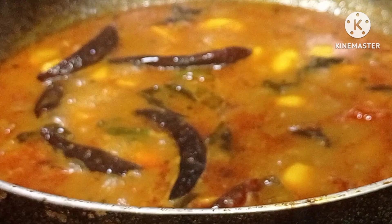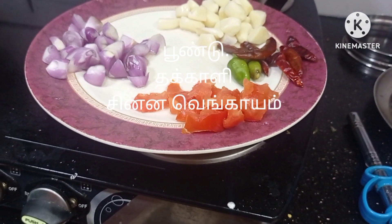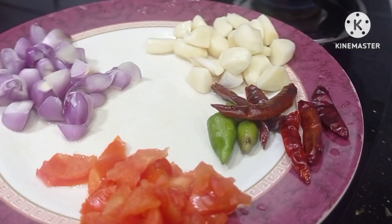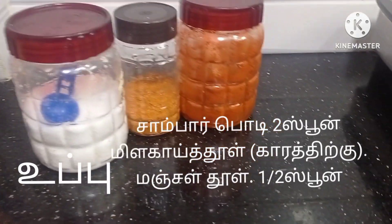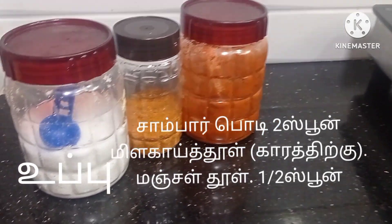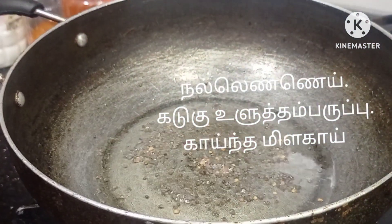Welcome to TESTSOP KILLAKAR. I will show you how to get a good taste of KILLAKAR. We will create a good taste of KILLAKAR. Now we will make a new taste.